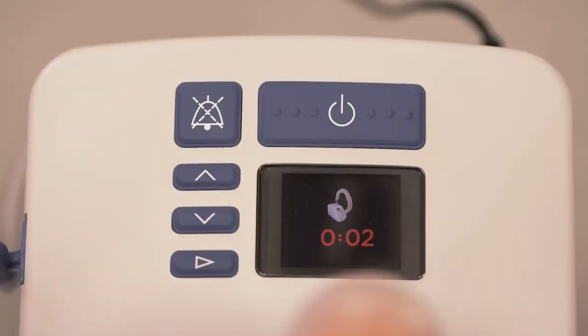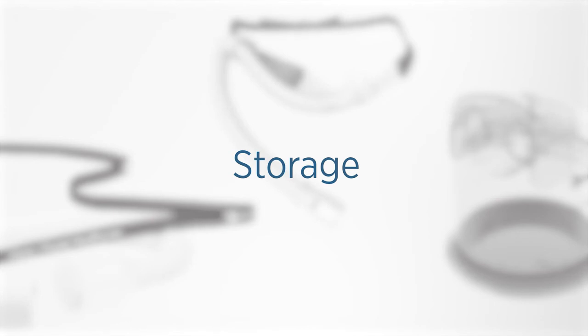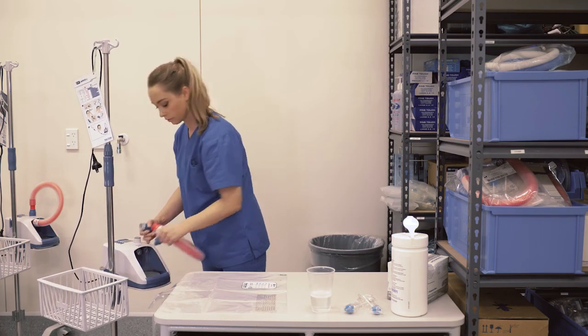Once the countdown reaches zero, the disinfection cycle has completed successfully and the disinfection number is displayed. Finally, turn the Evo2 off by holding down the power button. You can then remove the disinfection tube and seal the Evo2 with a clean storage cover.